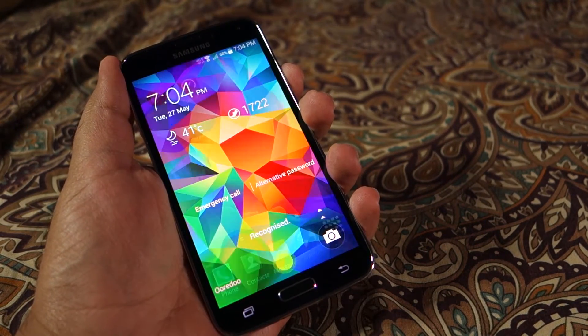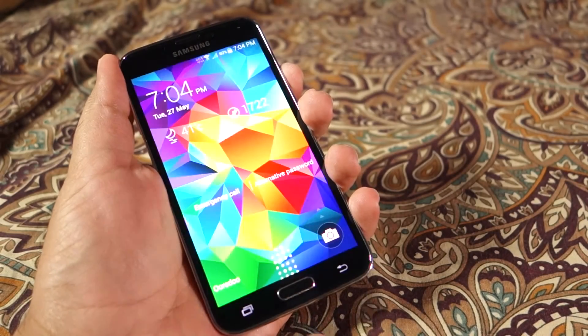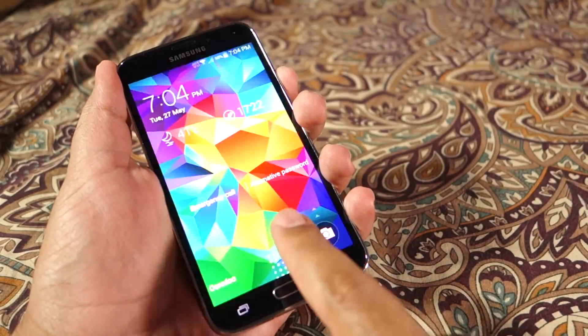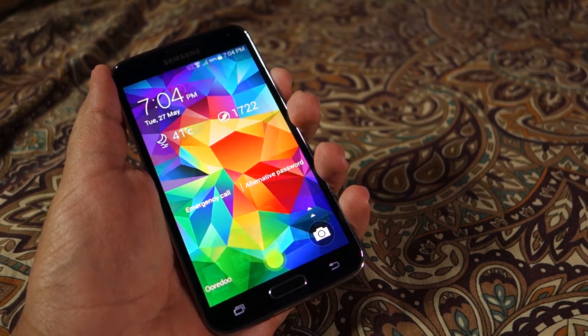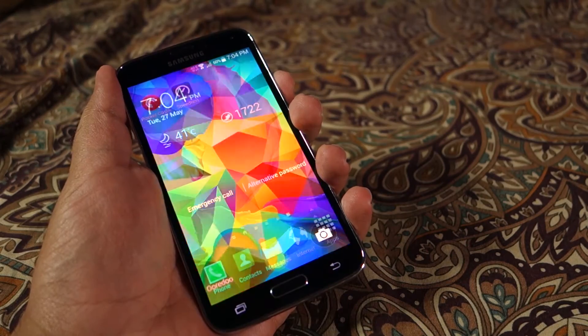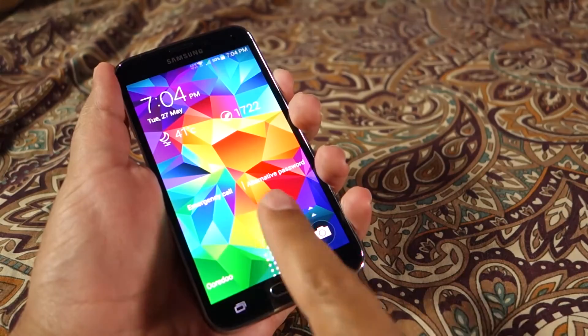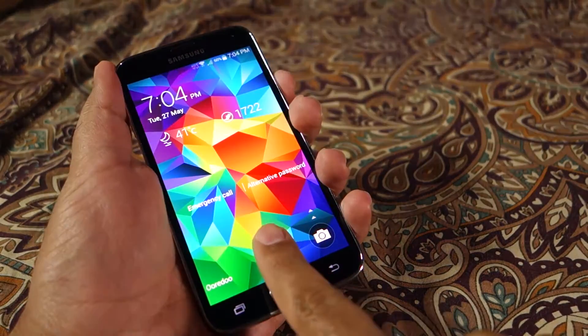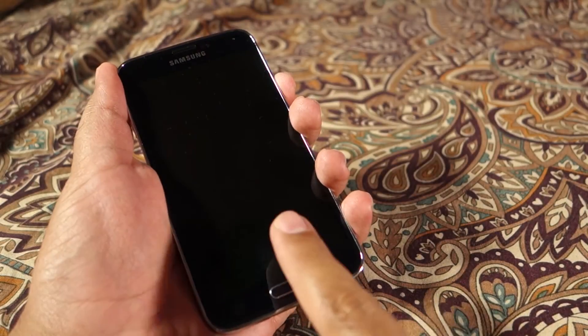As you can see, I am currently using the first finger and I am able to unlock the device very easily. I have recorded two fingers — the right thumb and the first finger — and you can see that I am not having any issues.